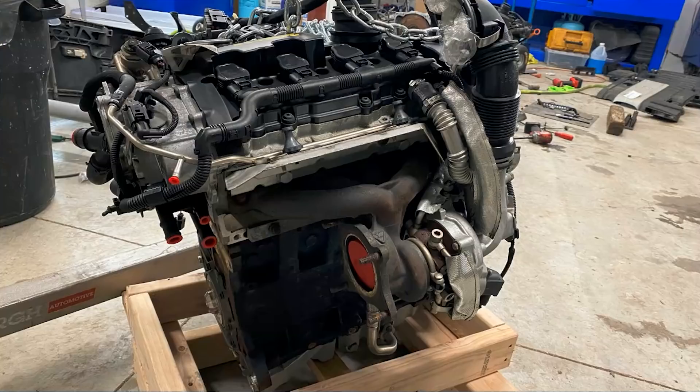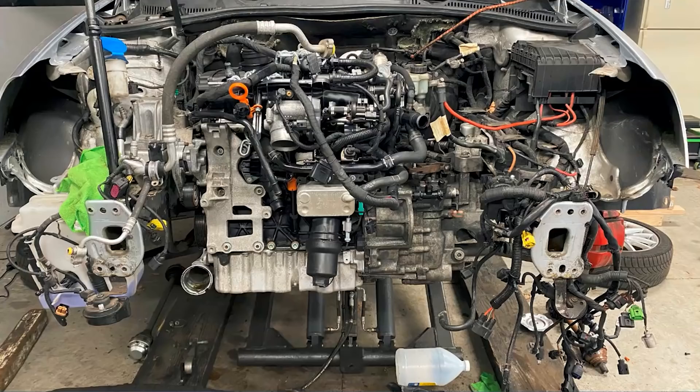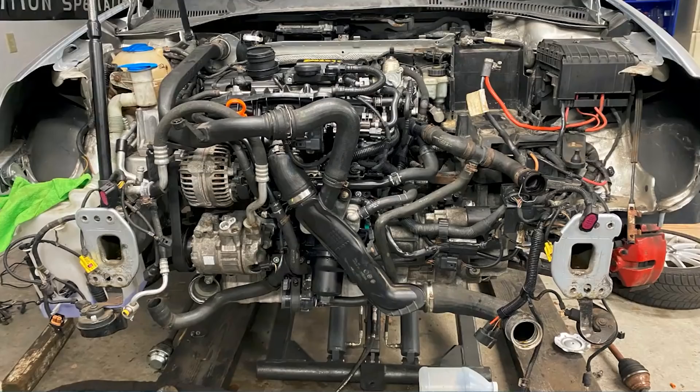I did get the turbo and manifold and everything attached to this one because I had turbo noise on the other one. Here you can see the engine and tranny mated together and ready to go back into the vehicle. There we have it installed — it's just hanging on its two engine mounts: the tranny mount on the driver's side and the engine mount on the passenger side — awaiting the rest of its components. You can see most of it installed, ready for the front clip to go back on, with the intercooler tubing, coolant pipes, that kind of thing.